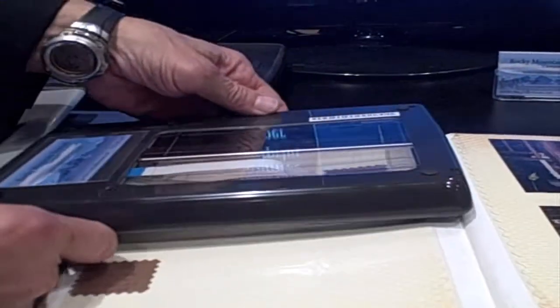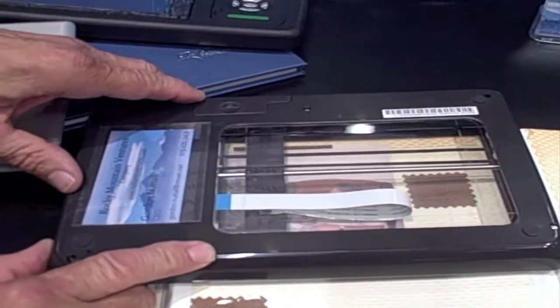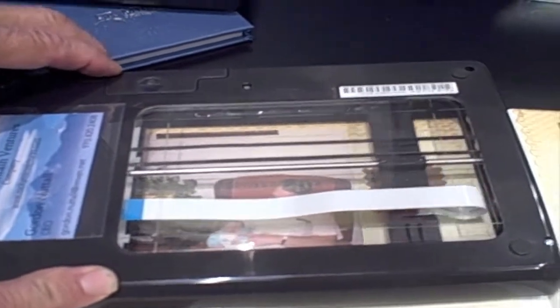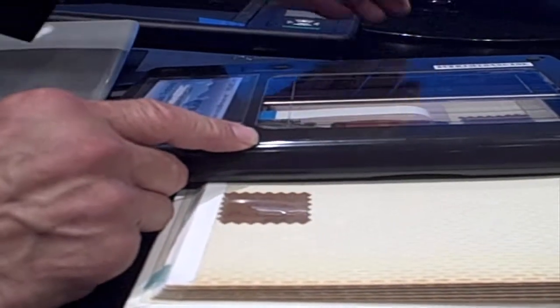We have the Flip and Scan technology, which means you put it on the picture and then press the scan button, and then you don't have to have the original taken to a scanner. So we've changed the model — instead of taking the picture to the scanner, you take the scanner to the picture.